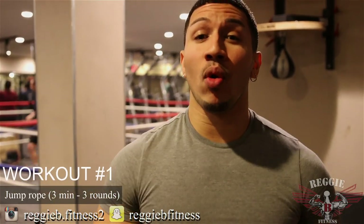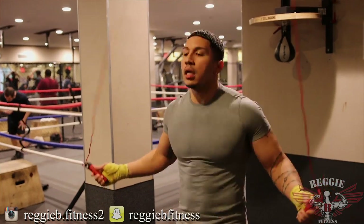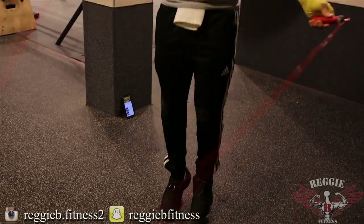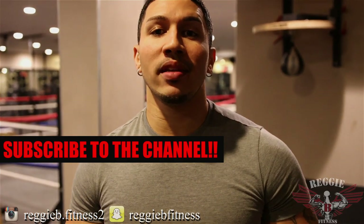Workout number one: jump roping. It's so important to warm up your legs because when you're moving around, if your calves give out, that's when you start slowing down. If your legs give out, you're done. So to get those legs nice and warmed up right before you jump into the ring or hit the heavy bag, you want to warm up with jump rope. What I like to do before I start boxing is jump for three minutes for three rounds. Get your body nice and ready, get those calves and legs warmed up and loose. Remember, keep a nice rhythm and do those three minutes for three rounds.